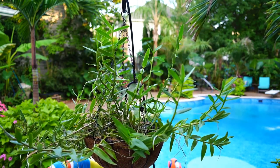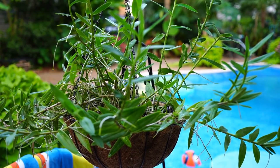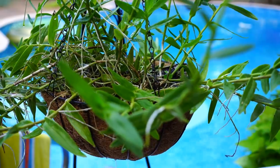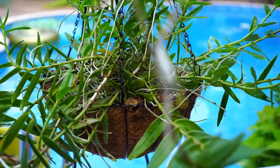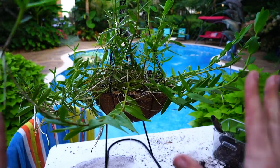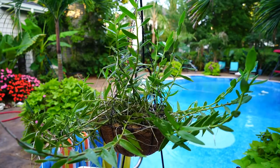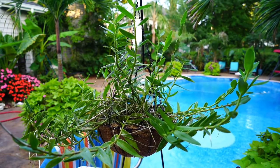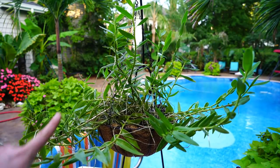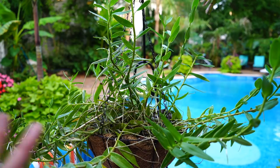With any other orchid I don't think I would bump it up in size quite this much — there's probably three to four inches of space around the sides of the root mass. Generally an inch or two is right about where you want to be. But these epidendrum orchids grow so fast and crazily that it's going to need repotting again probably next year. In the ground they're more drought tolerant; in a hanging basket, probably not so much — it'll likely need to be watered daily.